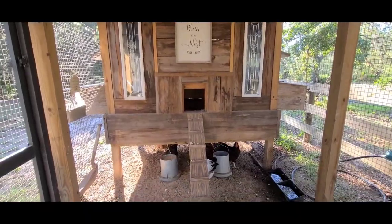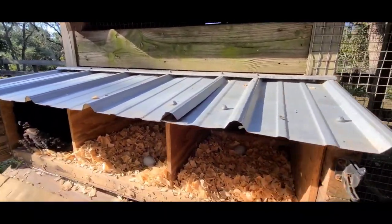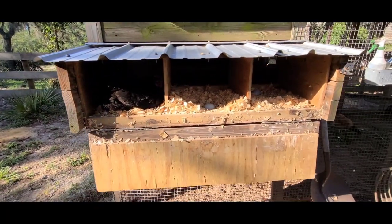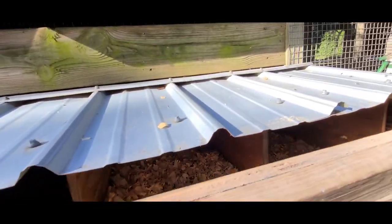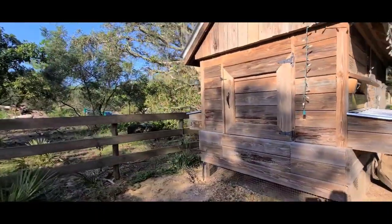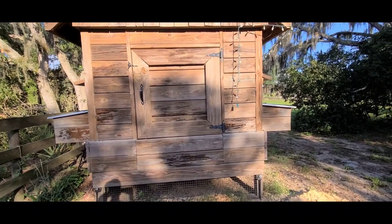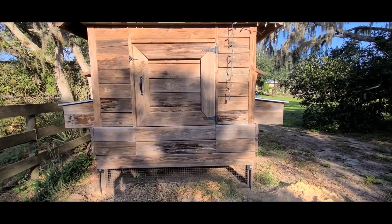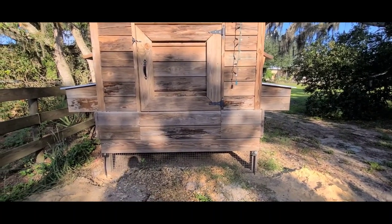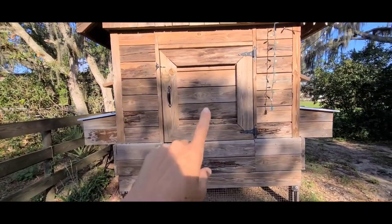We do have our neighbor coming to check on them and refill their buckets as needed. We have six nesting boxes — three on this side and three on the other. This is the back of our coop. We have an easy clean system along with a deep litter system, which allows us to only clean our coop out once every couple of months. We just go back in here and fluff up the wood chips — we do a thick, thick layer back there.